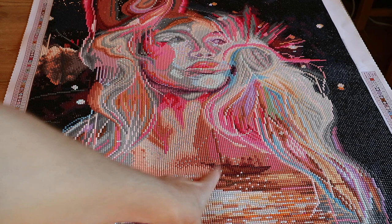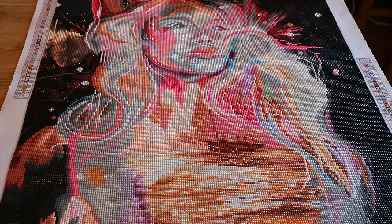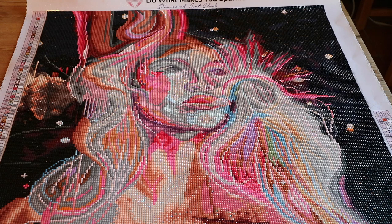I was worried that you wouldn't be able to see the boat. Well, as you can see, you can really see the boat — that's not a problem. I really like the bottom part. The part that I have a real problem with is the face. I like the hair. I like the way they did this. And Diamond Art Club hand renders their canvases, guys.